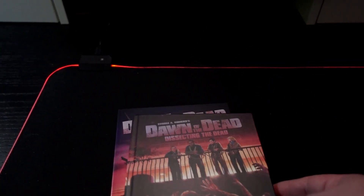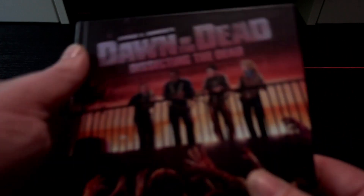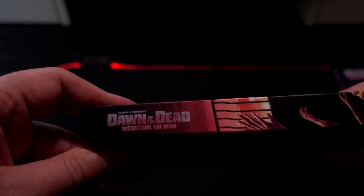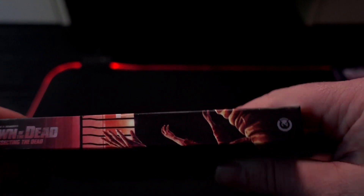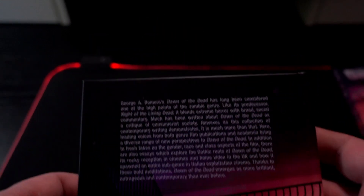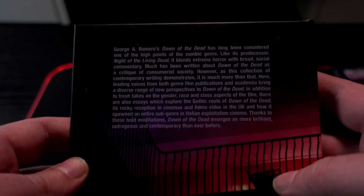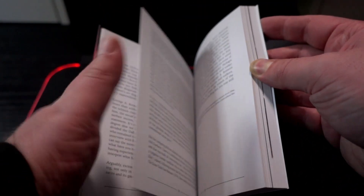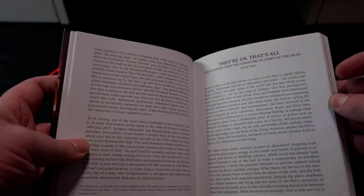I'm really excited for the actual movie, but let's look at these books because they are really, really stunning. This is not a small book — let's be honest, there's a lot of stuff going on here.